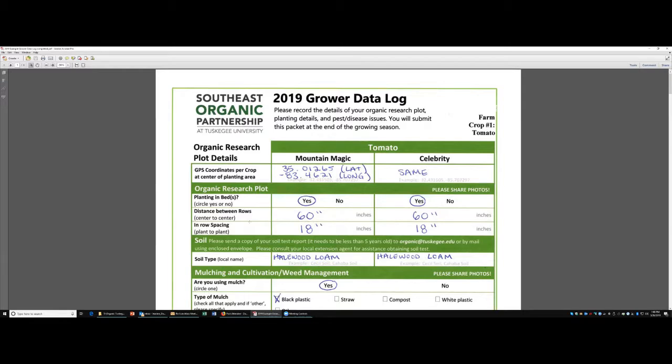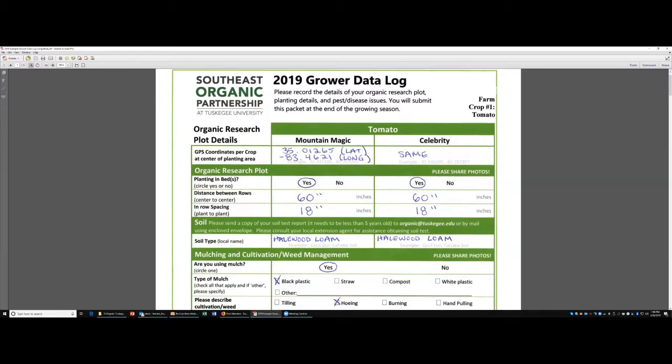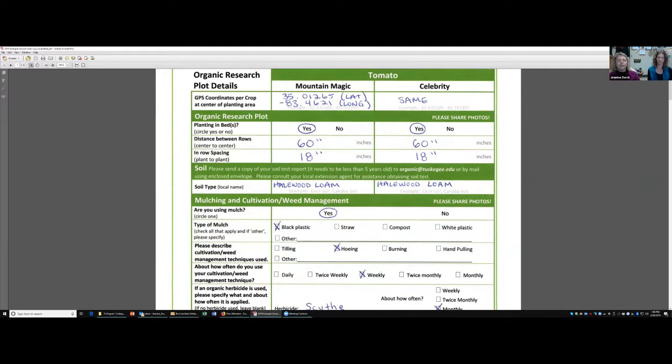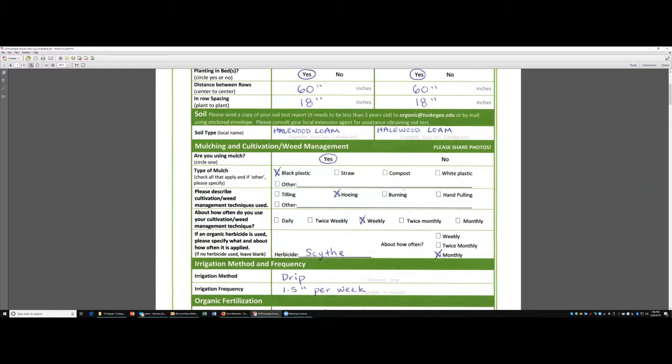We're going to go through this example with tomato. You'll see that this farm is growing Mountain Magic and Celebrity. We've put in our GPS coordinates, which of course will be the same because your plot is so small. This person is planting in beds, 60 inches between rows, 18-inch in-row spacing. We invented a soil type. In this beginning part you're talking about your basic mulching, cultivation, and weed management. Here we say we mulched, used black plastic, and hoeing on a weekly basis. We're also going to use the organic herbicide SCYTHE once a month.